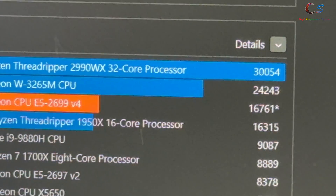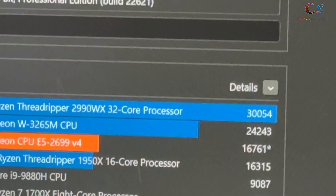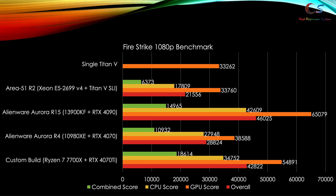That score of 16,761 is actually faster than the 16-core Threadripper CPU, so very nice results. Let's move on to GPU benchmarks. Starting with Firestrike, which is a 1080p benchmark — if you look at the single Titan V versus the SLI Titan V, there's almost no performance benefit in SLI in this situation. The main reason is because we're using no SLI bridge and there's no NVLink bridge for the Titan V.